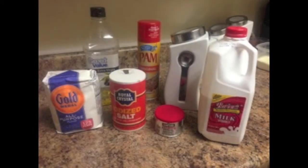Here are the ingredients needed for the lab: two cups of flour, half a teaspoon of salt, two and a half teaspoons of double-acting baking powder, two tablespoons of sugar, two tablespoons of oil, one egg, one cup whole milk, and aerosol cooking spray.